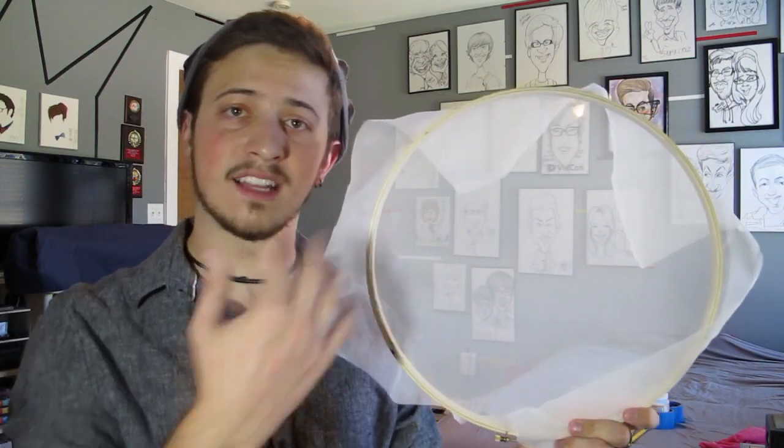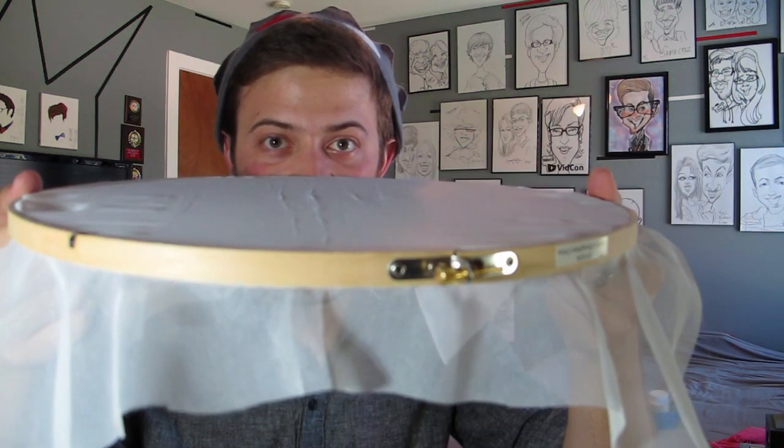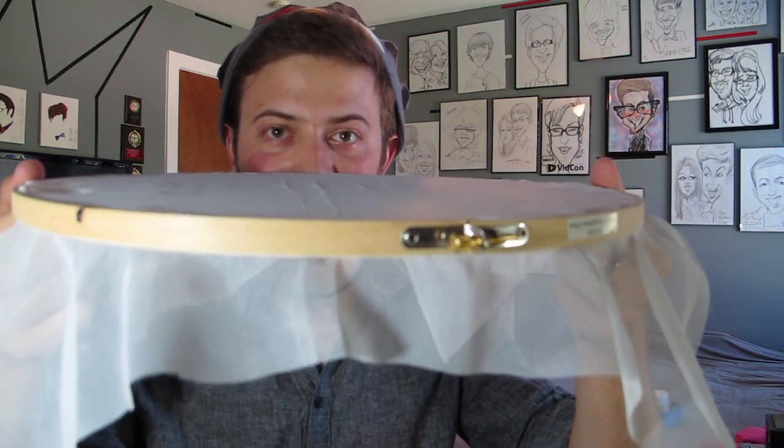Cut out a square of organza that's slightly larger than the embroidery hoop you want to use. Stretch it across the organza until there are as few ripples as possible.